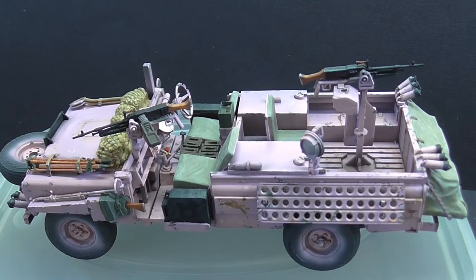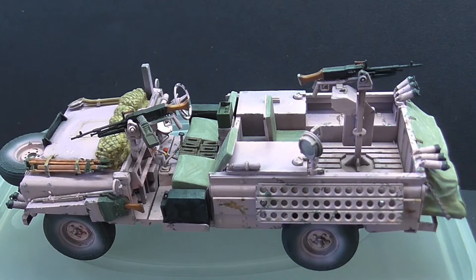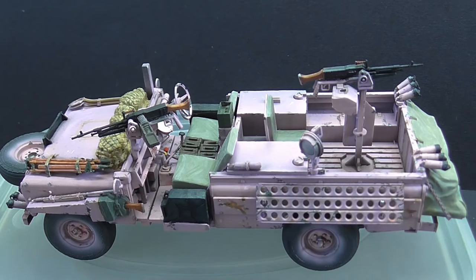All right guys, thanks for joining me at the bench. I'm just tentatively holding on to one of the legs of the tripod in case the whole thing tips over onto the model itself — and that wouldn't be good. The lights will give the pink a different look.